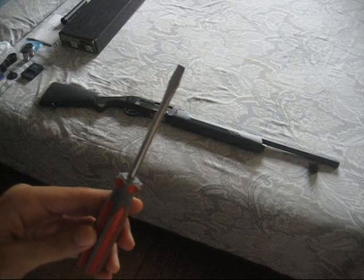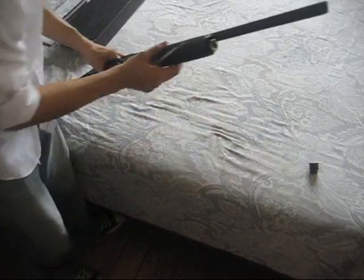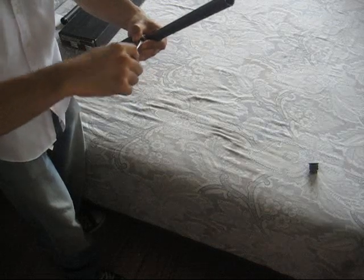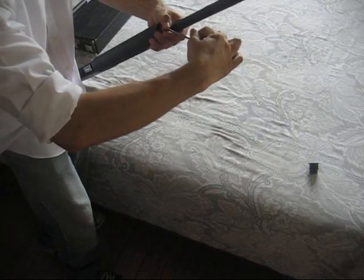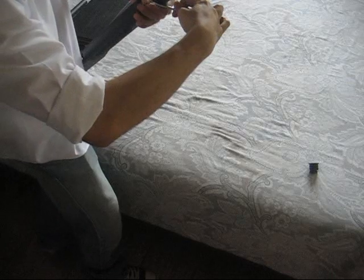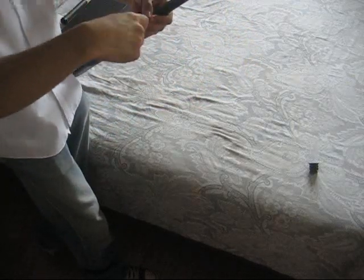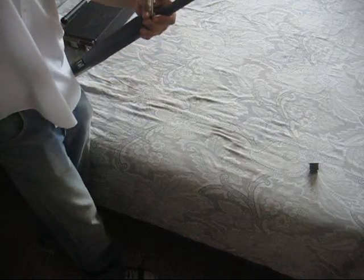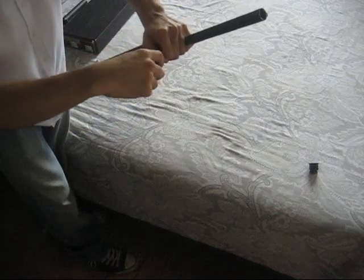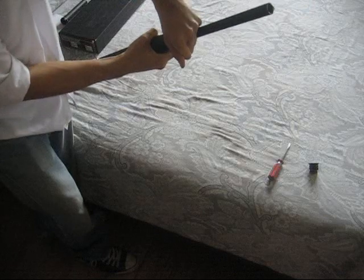Step two: using a flat head screwdriver, remove the brass cap that holds the magazine spring in place. Carefully lift up and evenly space it out so as not to distort the brass cap. Please be very careful when doing this and keep your hands or fingers over the spring, because this is under a lot of spring tension and it can fly out like a bullet. I feel it coming out already — I'm going to put my hand over this to keep things safe. It just popped out. So be very, very careful. The spring shoots right out.